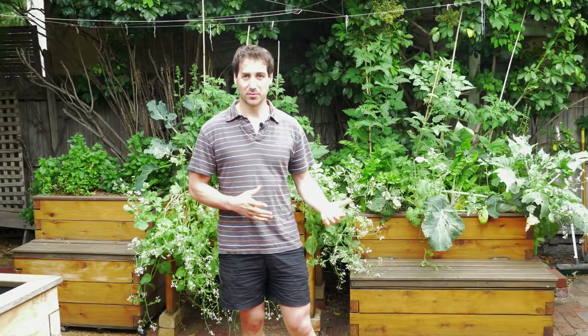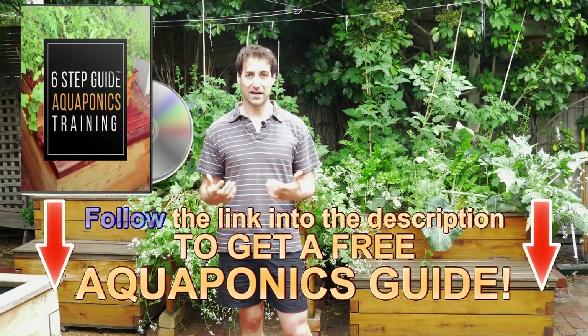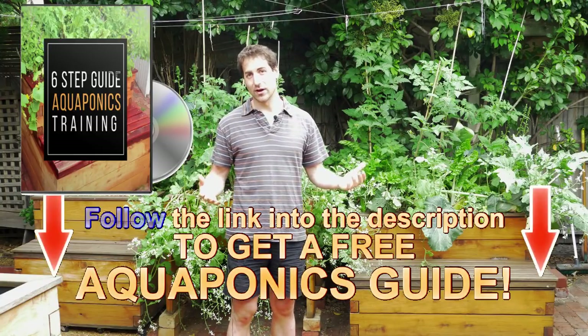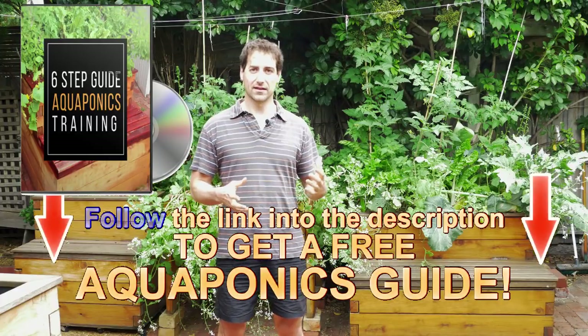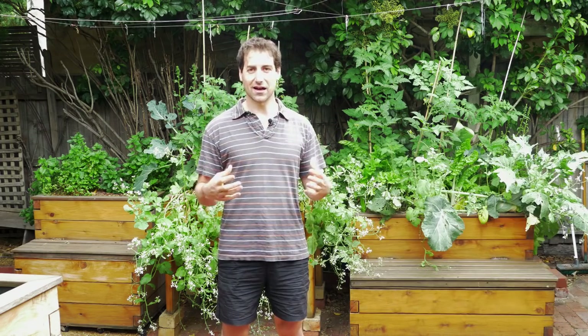I'm very specialized in backyard aquaponics and here this is what we have behind me. It's grow bed aquaponics where basically the grow bed is on top of the fish tank. That's the most basic way to grow food in aquaponics, very simple system to manage. But then I showed you a few videos about hybrid systems where you can work with NFT, Nutrient Film Technique Systems. And today I would like to add a new way of growing food in aquaponics.